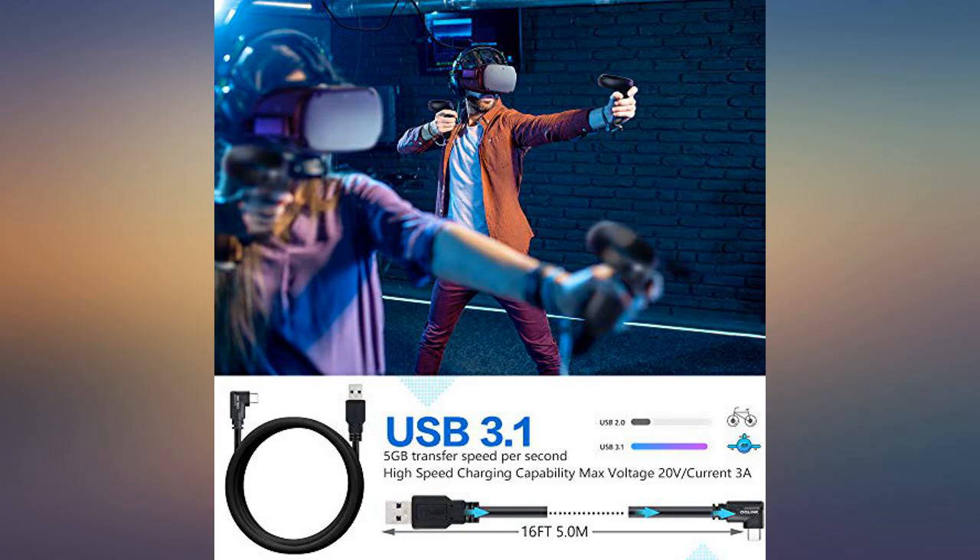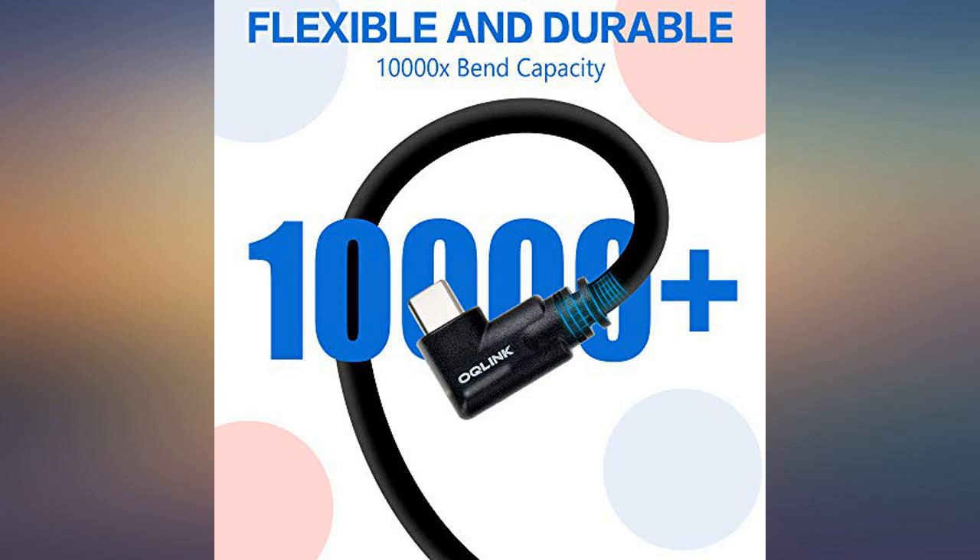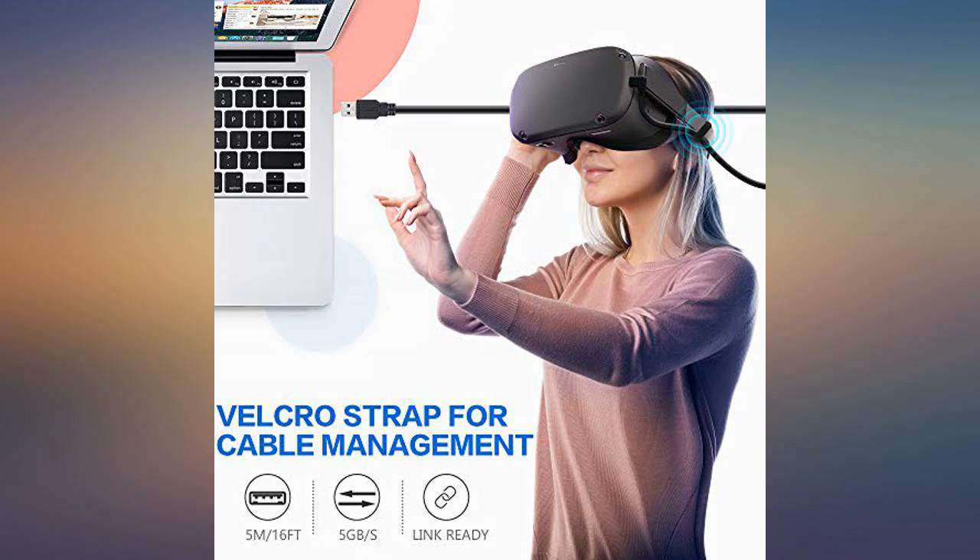My first Oculus Link cable for my first VR headset — Quest 2. Works great with this model and provides a fantastic gaming experience. 5 out of 5. Highly recommended.